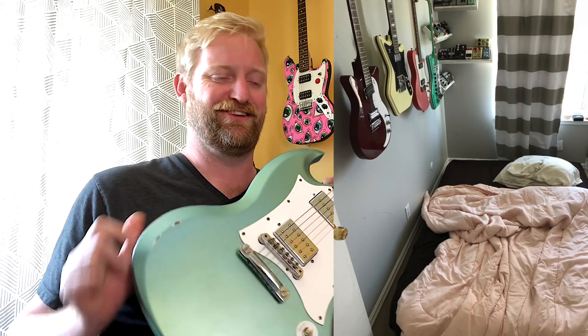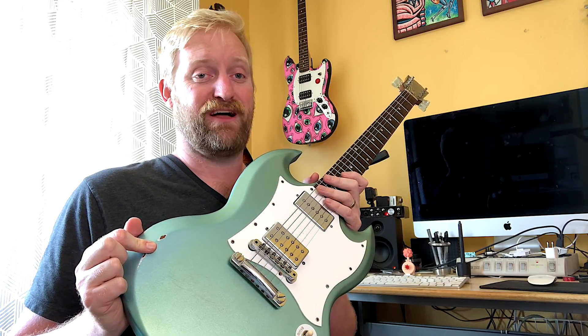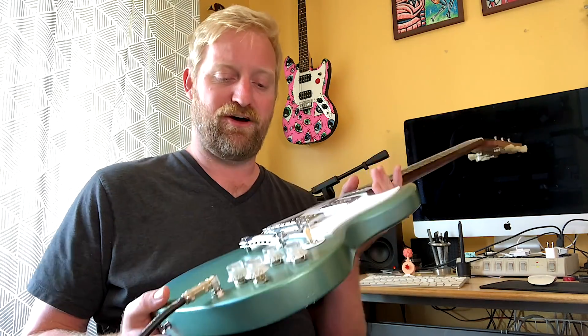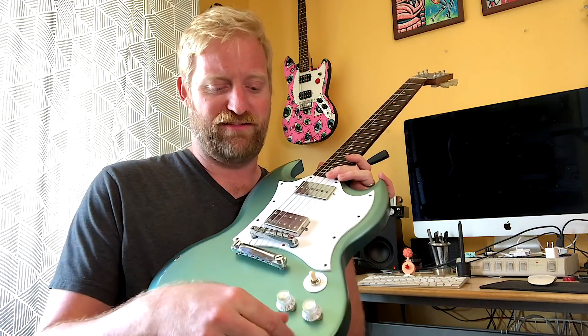I'm not in my normal recording room today because we've got a house guest, so there is luggage and an air mattress set up in my normal recording studio area. I'm in my home office blasting this out today because I'm not going to have a chance next week — I'm going to Germany. Go watch the video about that. Anyways, let's explore the real sound of this out-of-phase setting.